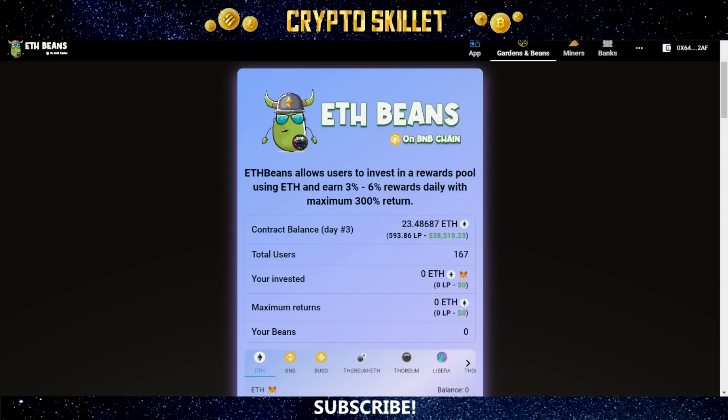I've done reviews here on this channel for a couple of these projects. I did one about BUSD Garden and one about BNB Garden V2, and I've personally invested in those projects myself as well. They've both been absolutely crushing it. I'm already well over 100% ROI on both — about 136% on BUSD Garden and 104% on BNB Garden V2. Those are still going strong, so I'm extremely excited about this new project launch.